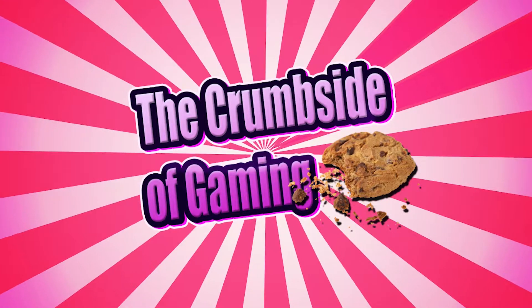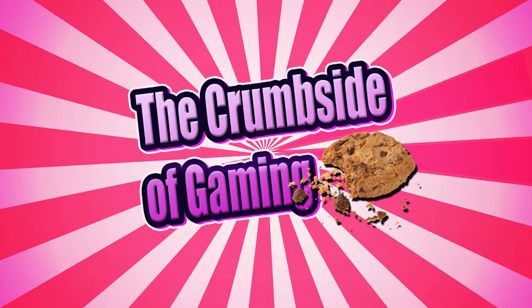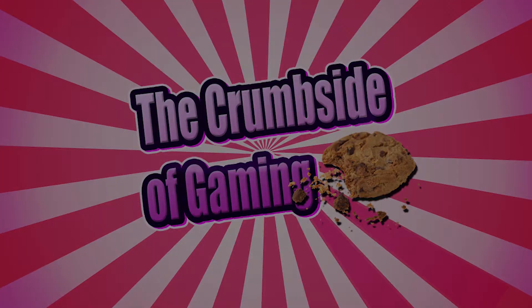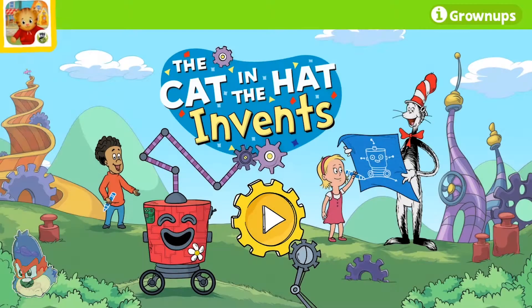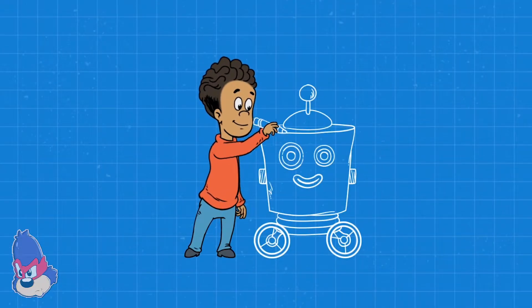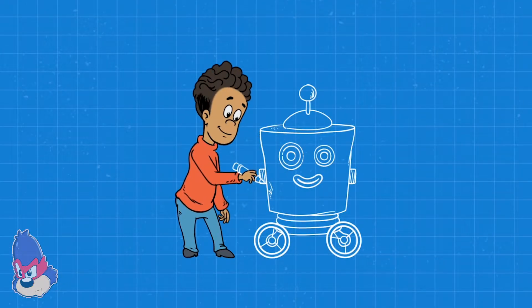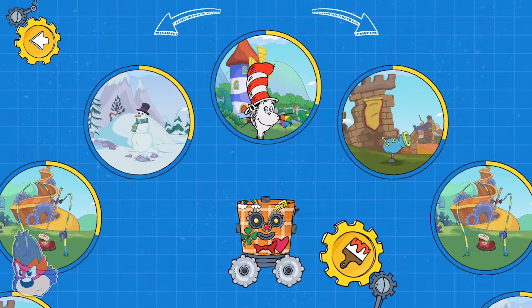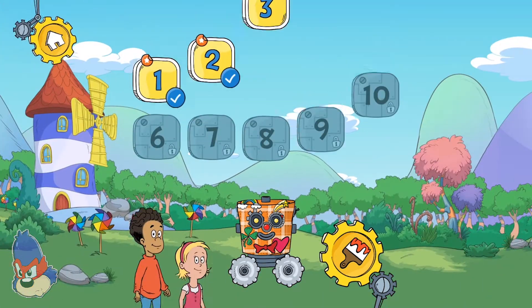From side, from side, from side up. Game it! Hat in the Hat invents! Pick a place to explore. Windnasium!